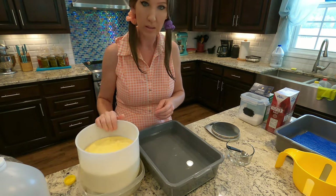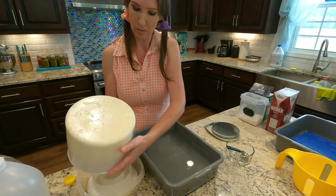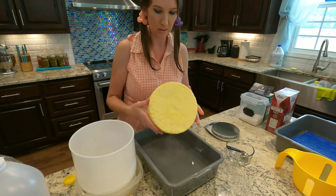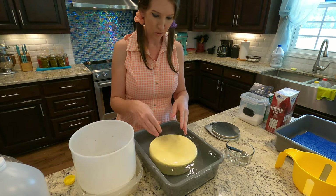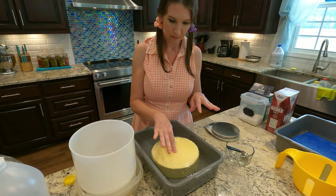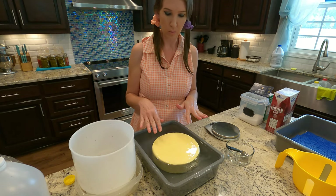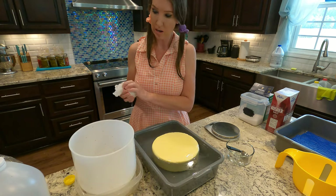We're going to go ahead and get this wheel of Swiss into our brine. Here's our wheel of Swiss cheese — we're going to set it down into our brine. Because this is a saturated brine, whatever you put in it is going to float.